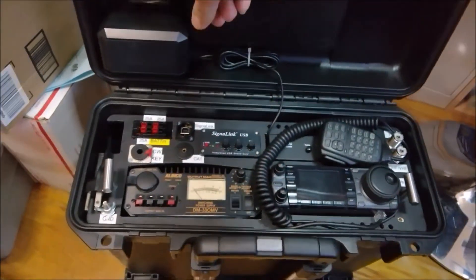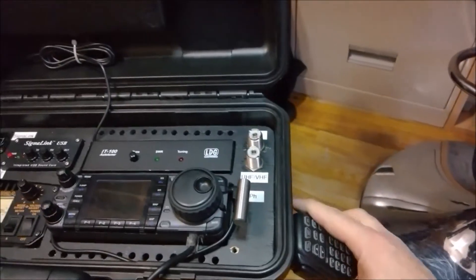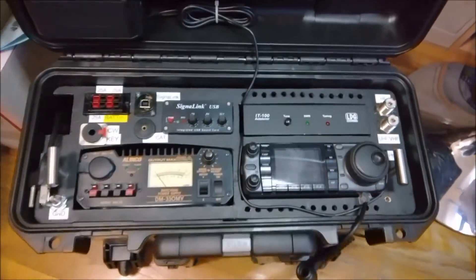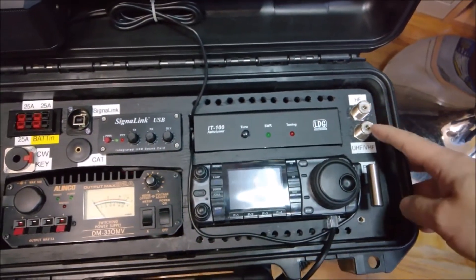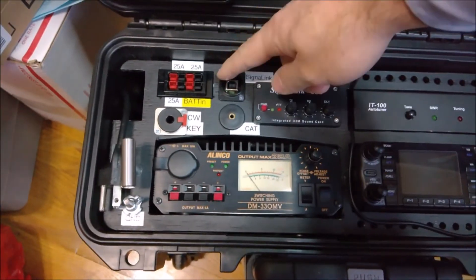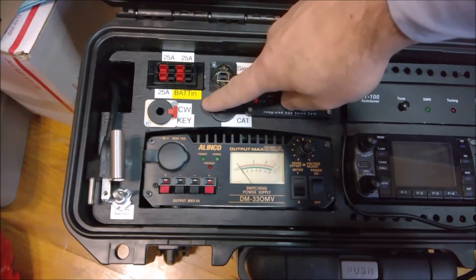So we got a clock and speakerphone, external speaker, we got the microphone which we can hook on the side, and we have the IC7000 with the tuner — HF, VHF — and we got the SignaLink. This is the output for the SignaLink and the input for the car control as well as the CW key.